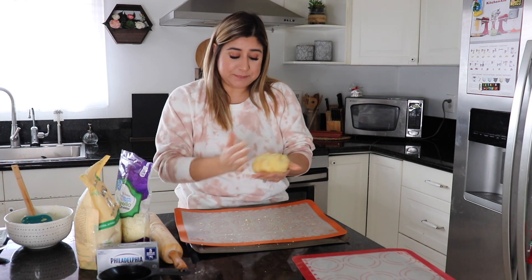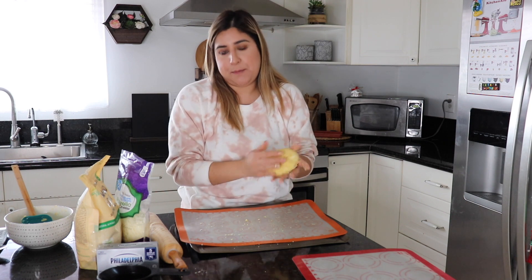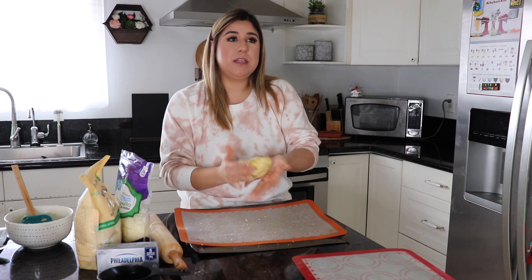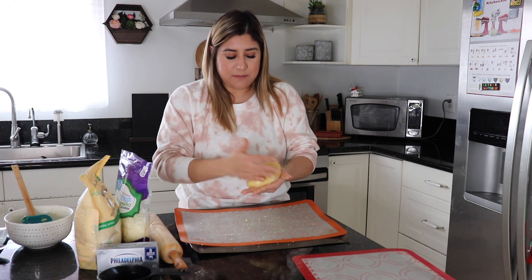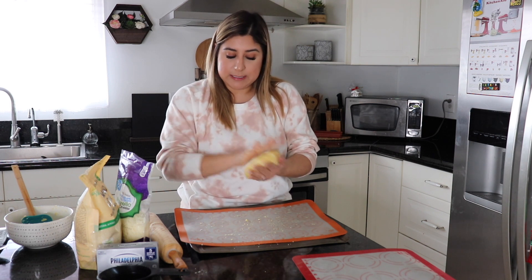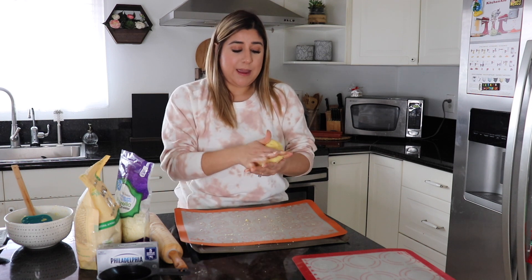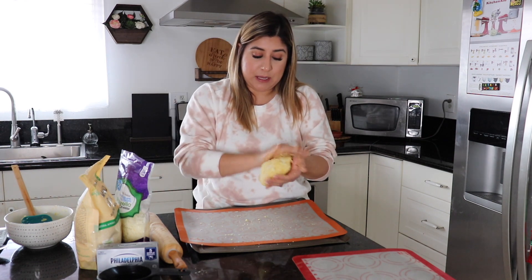I enjoy making keto recipes and they're really delicious. I don't think there's anything bad about the keto diet — I've seen so many people lose so much weight doing it, and it's awesome. But for me personally, I don't want to check my blood for ketones and do all that stuff. I'll just eat less carbs and enjoy the keto recipes. I'm eating less carbs now by cooking these foods.